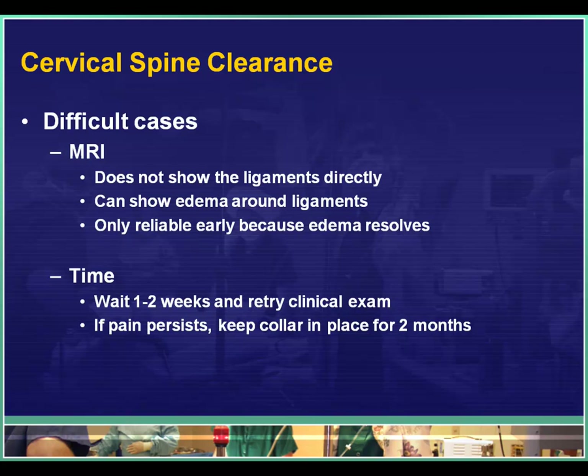The alternative is to keep the collar in place and have the patient return in a week or two to an outpatient office to retry the clinical clearance process. Chances are we'll be able to get it off, but in the few patients where pain persists, they need to see the spine surgeon and most likely will be told to keep the collar in place for two to three months to allow for healing of the ligaments.